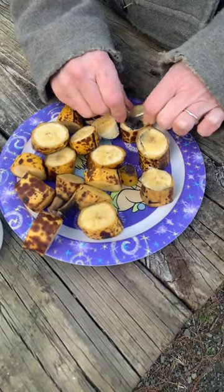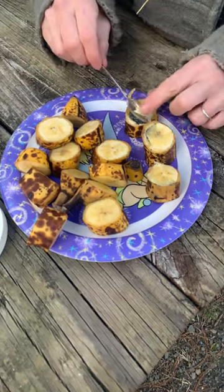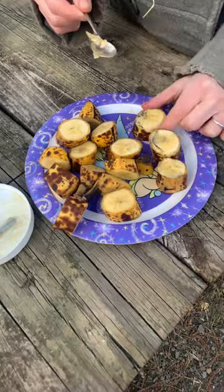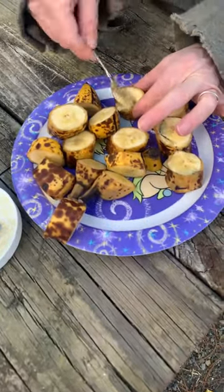Then you put the little copper in and put the little piece of banana back in. Goats love bananas, even the peels, so you just give them a little treat and they are none the wiser and much more healthy.